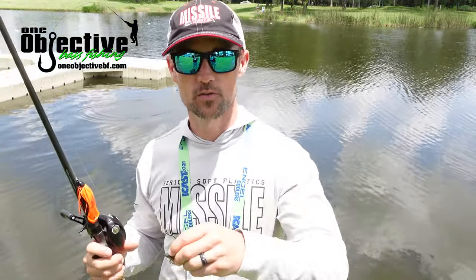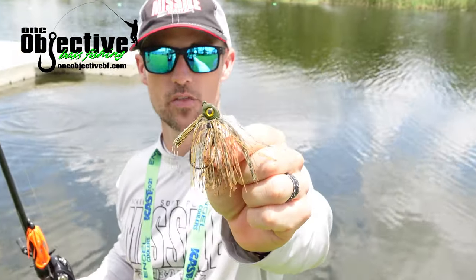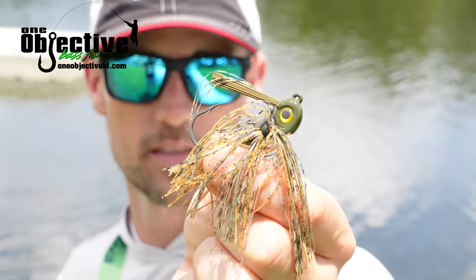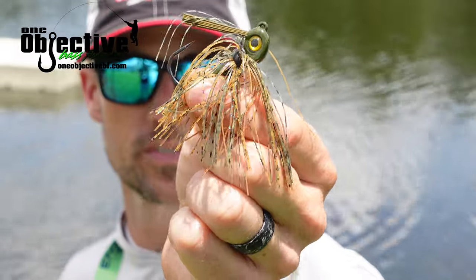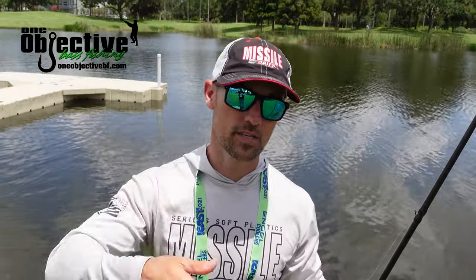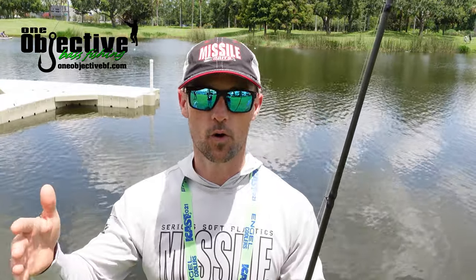In the Missile Baits and Missile Jigs lineup, here is the new Ikes Mini Swim Jig. You can see the big 3DI branding — very identifiable. It's got a vertical line tie in the jig hook and a 3/0 VMC hook. This is the 5/16ths. We're going to have three different sizes: 3/16ths for keeping it right under the surface, 5/16ths when you want to fish it a couple feet under the surface, and 7/16ths when you want to keep that bait down three to four feet, or if you've got some deeper grass and need to reel that heavier jig down there.